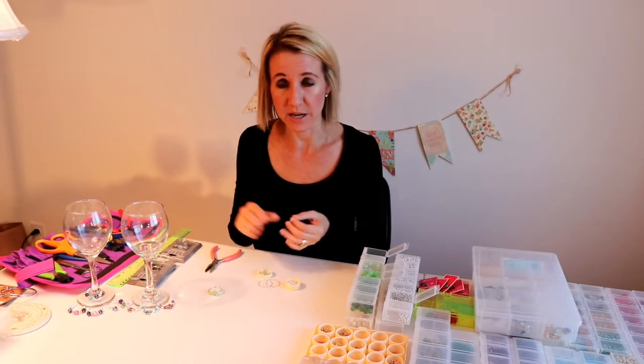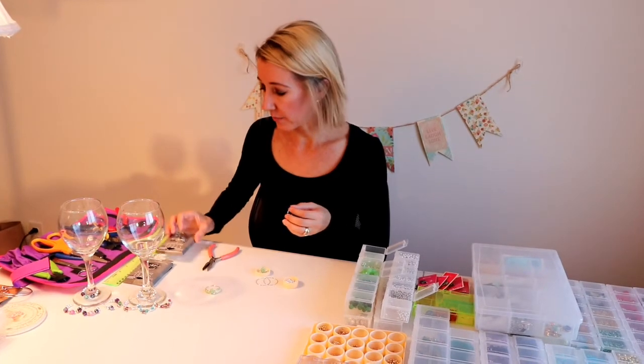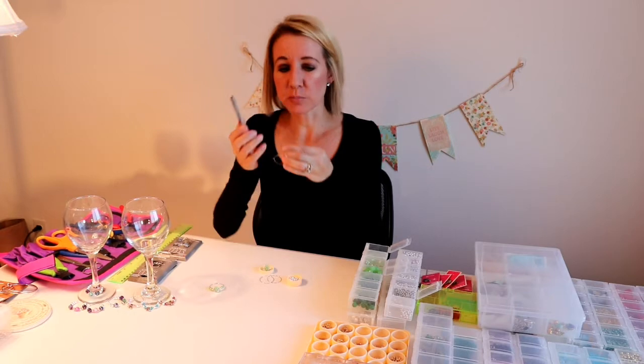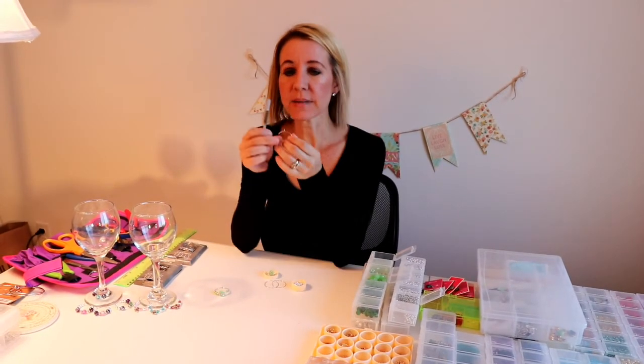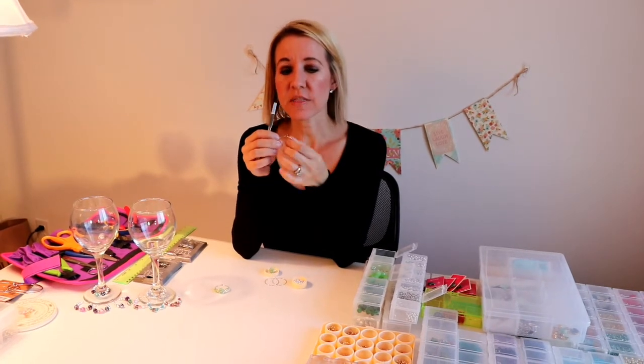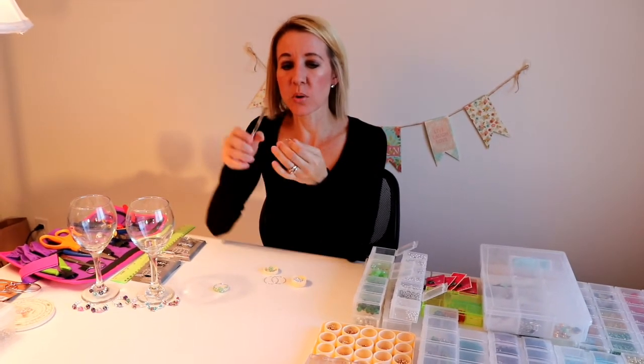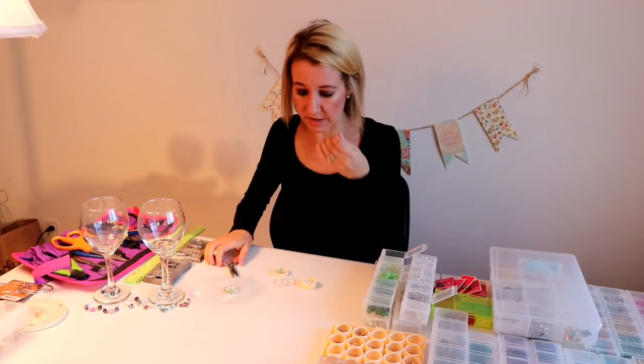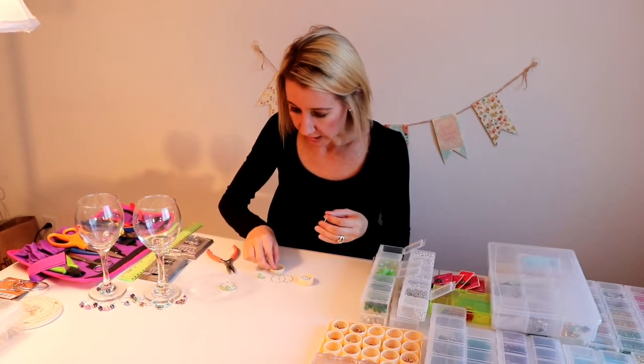You get a pack of 22, so you can make a few sets if you want to give them as gifts or use them yourself. I'm going to use these flat needle-nose pliers and take the edge that hooks into the ring and straighten it so that I can put my beads on easily. It's very, very easy.